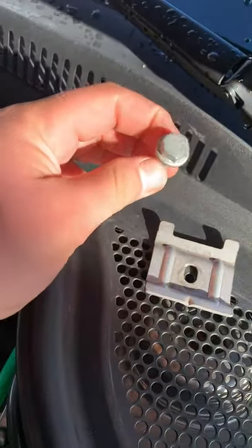You're also going to need a 13mm socket and extension with a wrench to remove the battery tie down, which will be just sitting right down here.